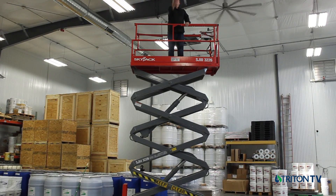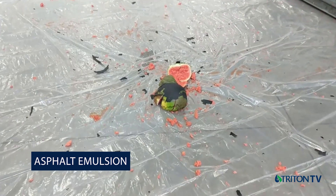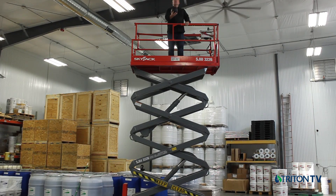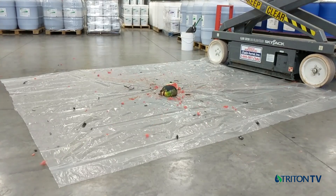The first product we tested is a commonly used asphalt emulsion for both roofing and waterproofing, applied to the melon at 60 mils or 1.5 millimeters. Unreinforced asphalt emulsion has no elongation or tensile strength, resulting in very poor impact resistance.